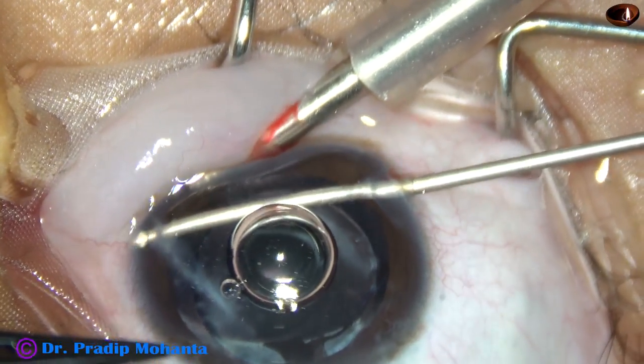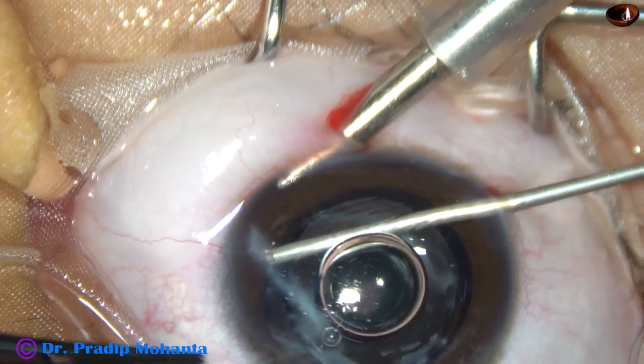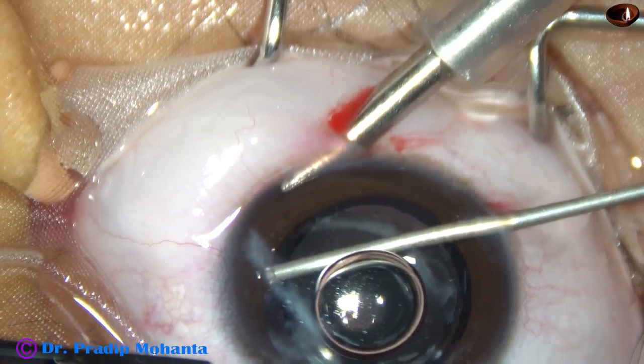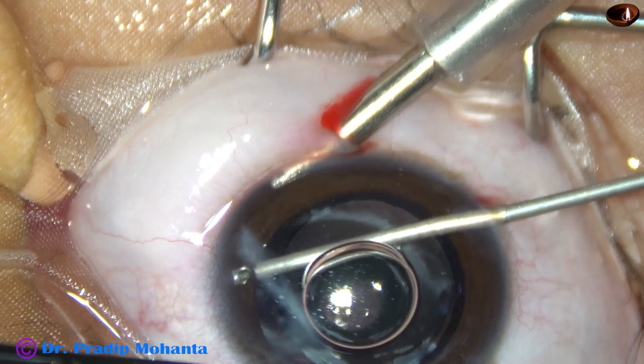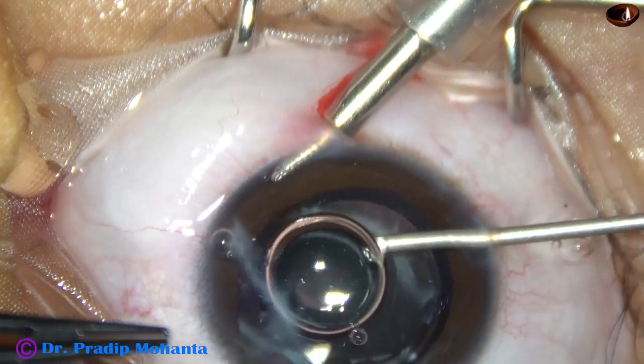Here it is. This is the tissue band of iris joining the scarred area. And here it gets released. The iris has fallen back.